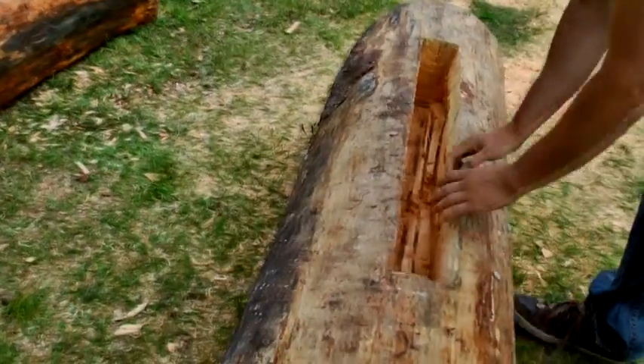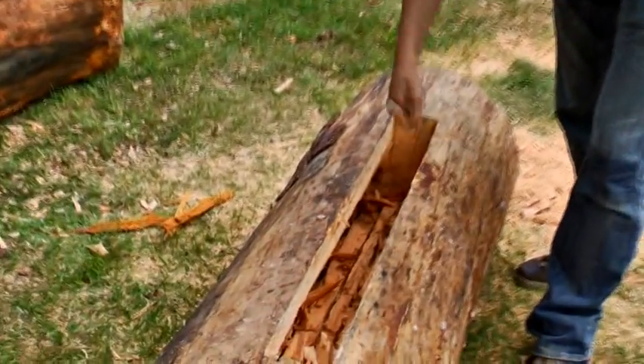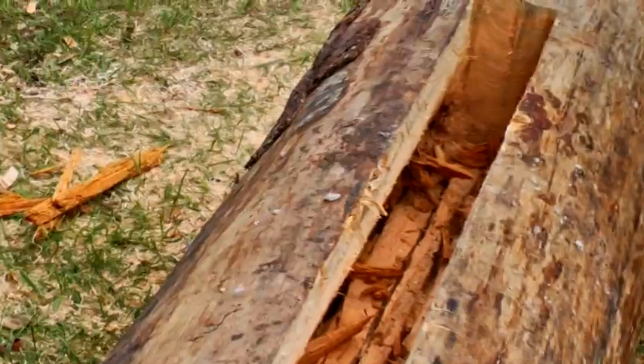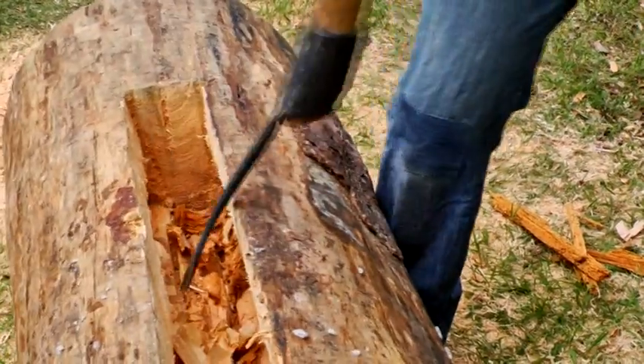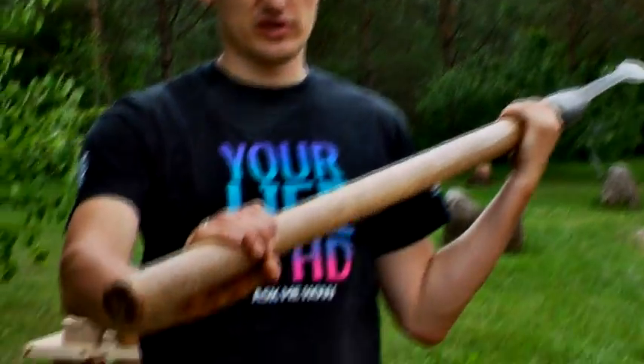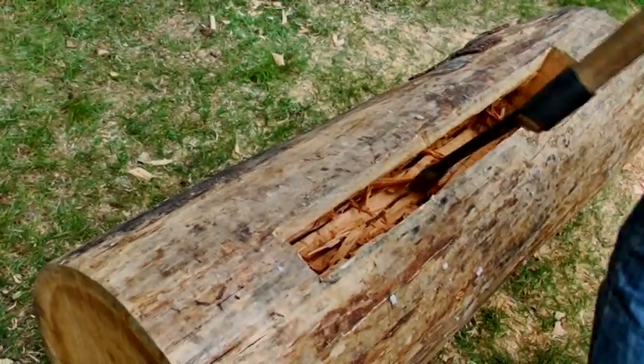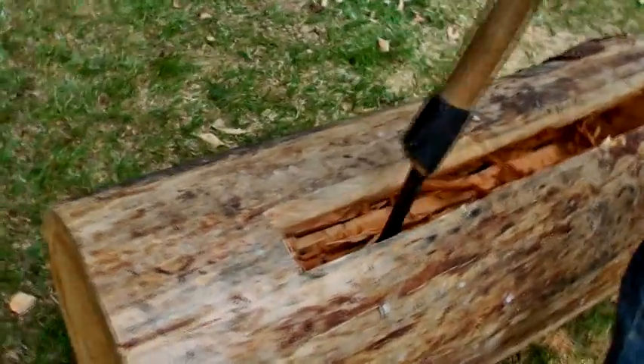We start cutting with a chainsaw, making 4 longitudinal cuts and 3 crosscuts. The resulting small boards are then broken off, and the rest is finished with hand tools. The main tool for making a barc is the piesznia — a chisel on a solid oak handle of 5 cm diameter. It is used to create the bartny opening and to widen it to the sides.